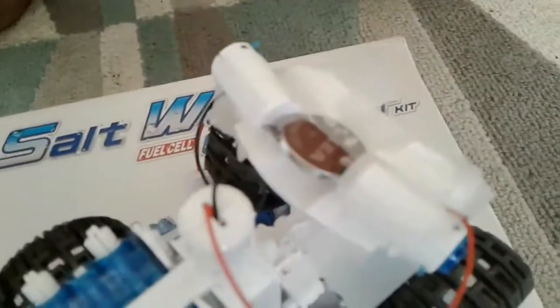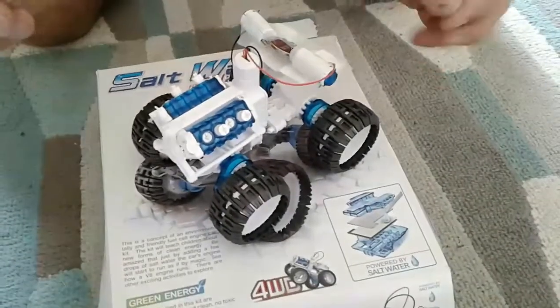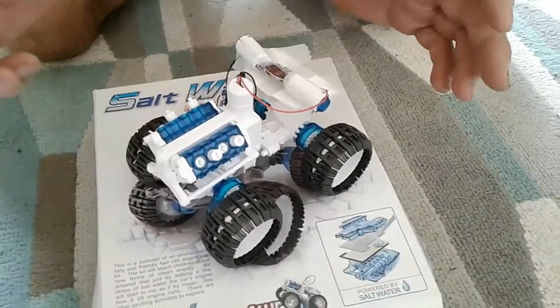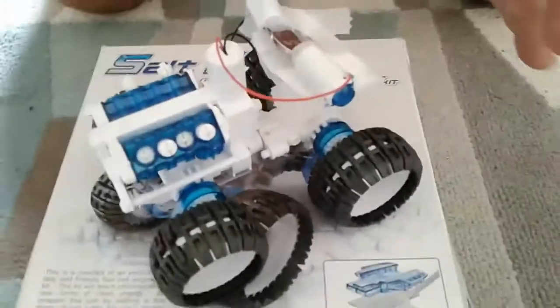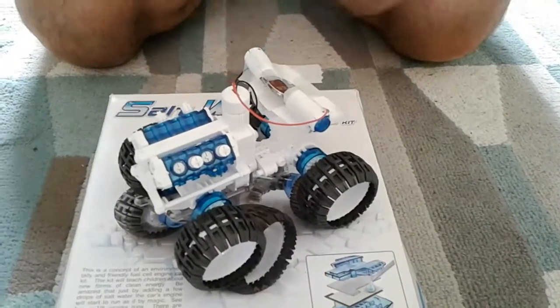Really, eight years old? You're going to struggle building this — there are a lot of fiddly parts and bits that need quite a lot of coordination and pressure to get working. Twelve years old really, 12 to 13 is a minimum, unless an adult is going to do most of the work. You'll find it very fiddly to build as well.